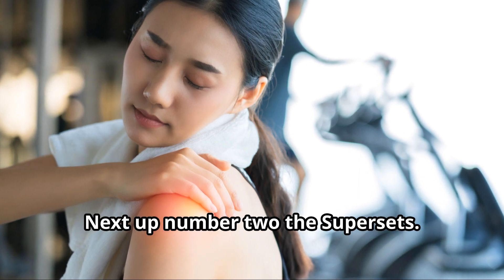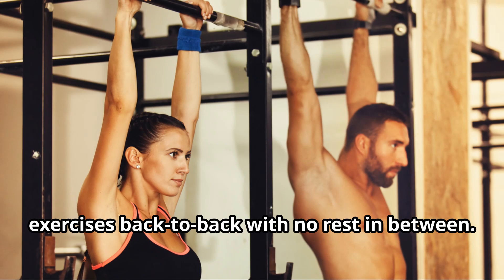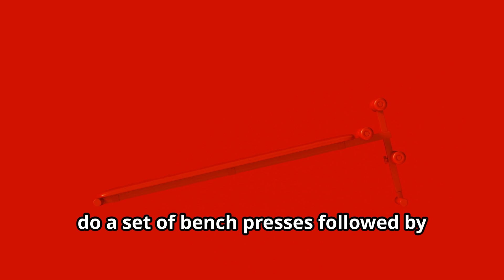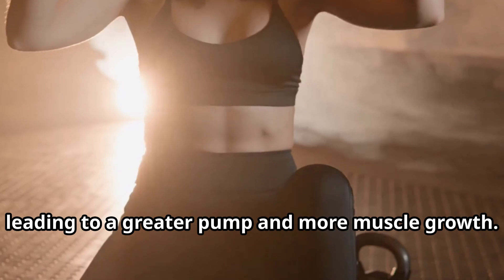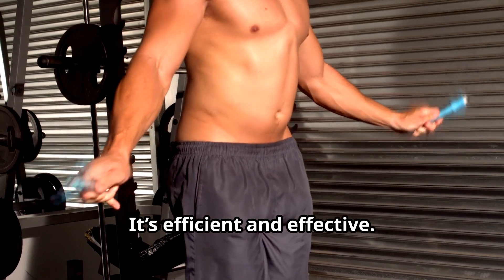Number two: super sets. Super sets involve performing two exercises back to back with no rest in between. You can target the same muscle group or opposing ones. For example, do a set of bench presses followed by bent over rows. This not only saves time, but also increases the intensity of your workout, leading to a greater pump and more muscle growth. It's efficient and effective.